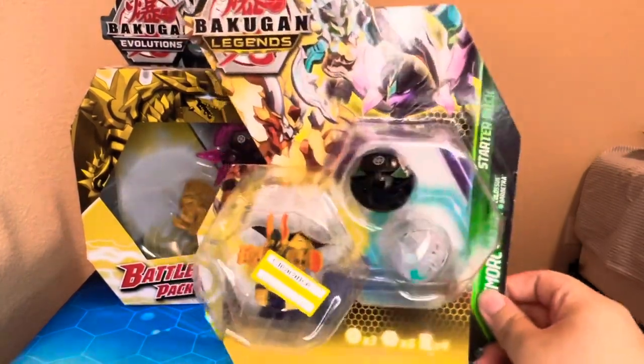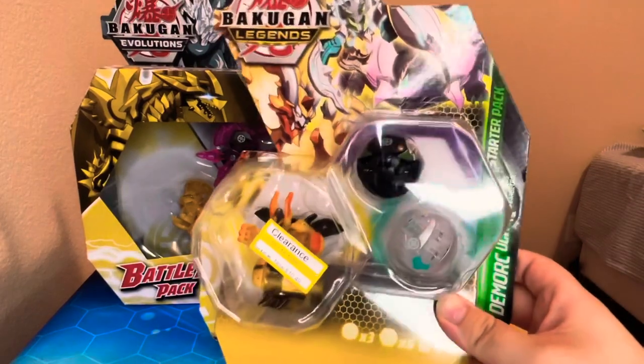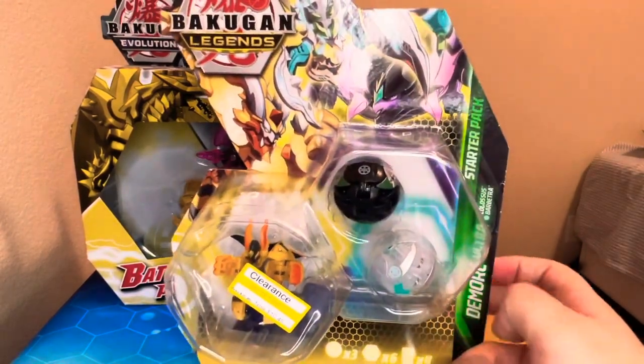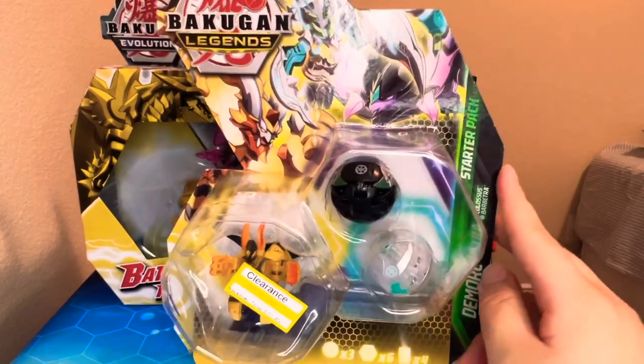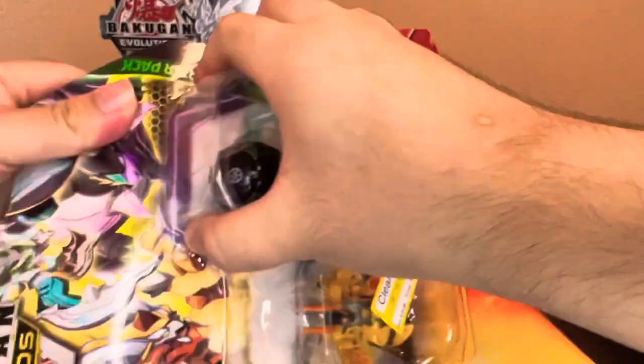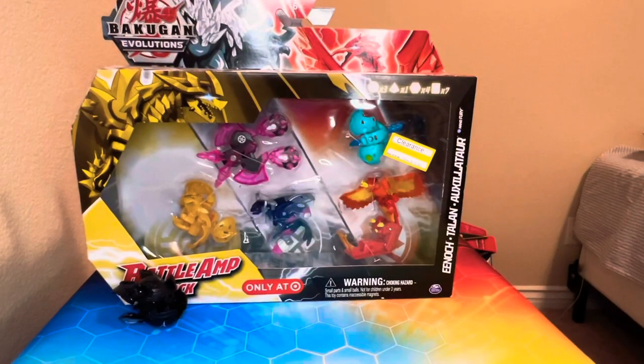First up we've got this Legends three-pack with Demarc, Ultra, and Arlis — this bad puppy for $10.49 at Target on clearance. Everything else from G2 is on clearance too, so go ahead and take a look if you missed anything from Legends, you could probably get it all for really cheap now. Oh my god, they're beautiful — I get to look at actual character cards!